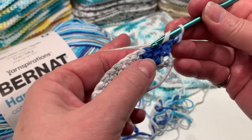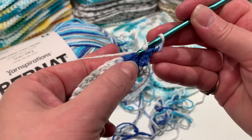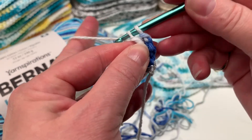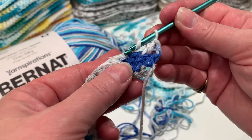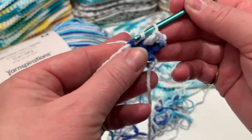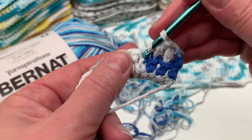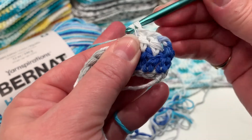Loop one and go into the top of the next double crochet — right at the top. Loop one and we're going to double crochet all the way back to the other side. Put into the top of each double crochet, push through, loop one, pull through two, pull through two. It's a really simple pattern — just do this all the way to the end.